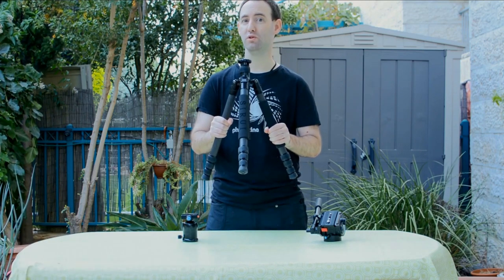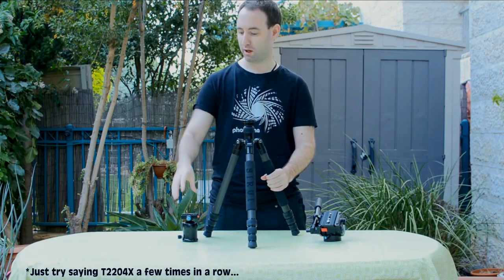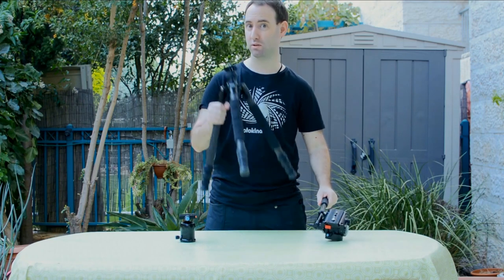Hi, today we're going to continue a review series of tripods and heads here on Lensbit, and we're going to start a mini series of reviews of products by Sirui. This is the T2204X, a very light and compact travel tripod made out of carbon fiber. The next review is going to be on the K30X ball head, and finally we're going to look at the fluid head called the VH10. So let's start with the Sirui tripod.